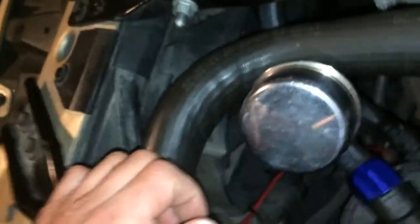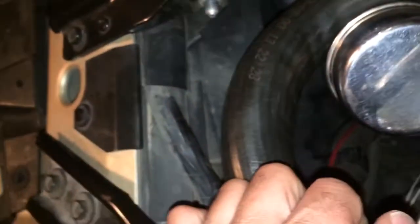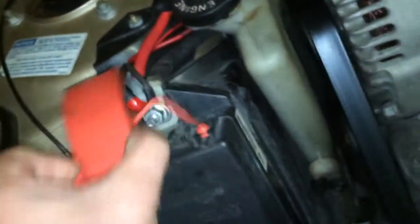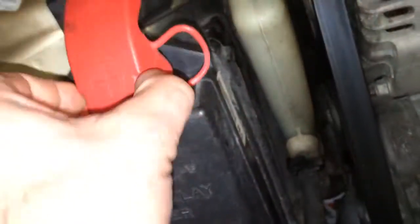You're going to want to run power directly to your fuse box — I would go on the top post that's there. I would run one for the relay and one for power, because you have to go through a relay; otherwise the switch would just burn up. You can't run just a switch.